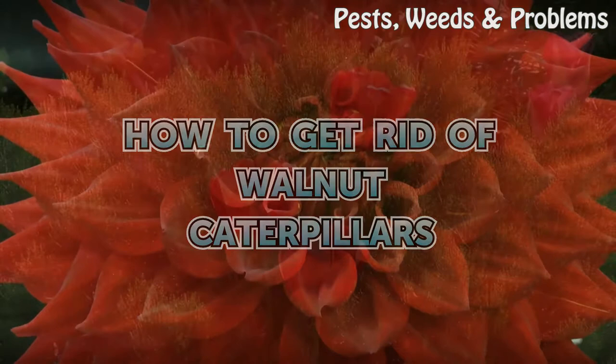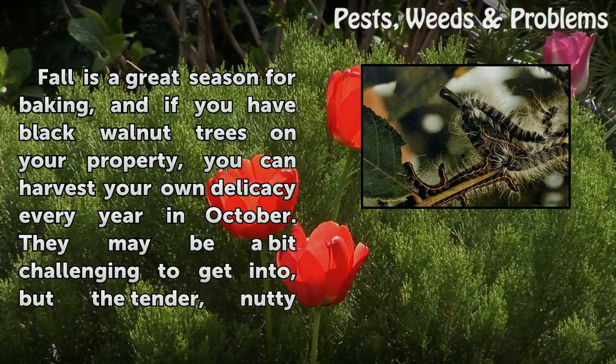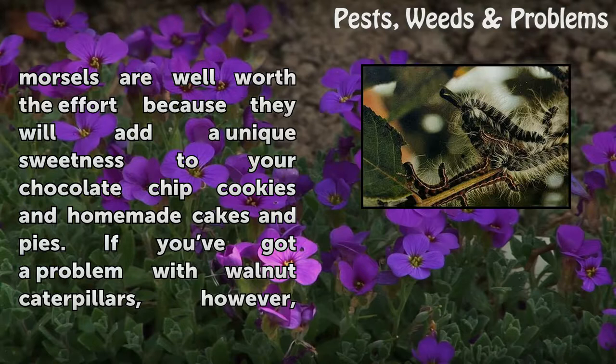How to Get Rid of Walnut Caterpillars. Fall is a great season for baking, and if you have black walnut trees on your property, you can harvest your own delicacy every year in October. They may be a bit challenging to get into, but the tender, nutty morsels are well worth the effort because they will add unique sweetness to your chocolate chip cookies and homemade cakes and pies.